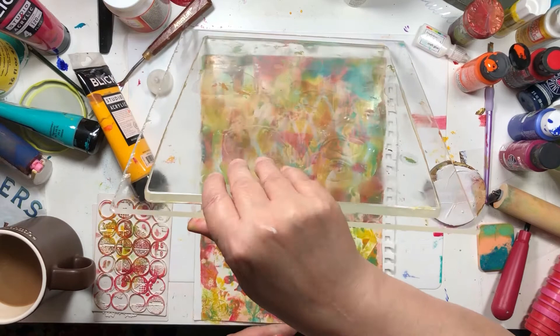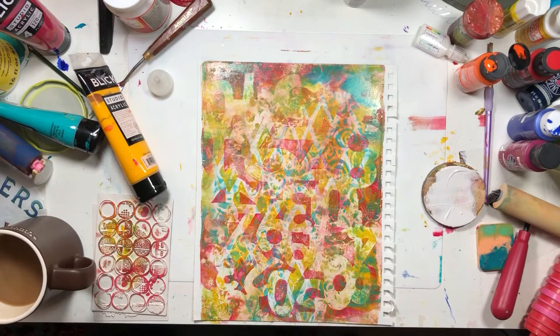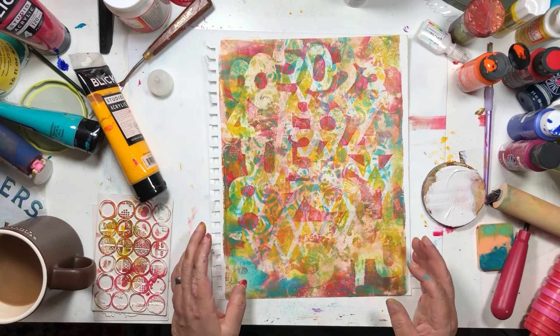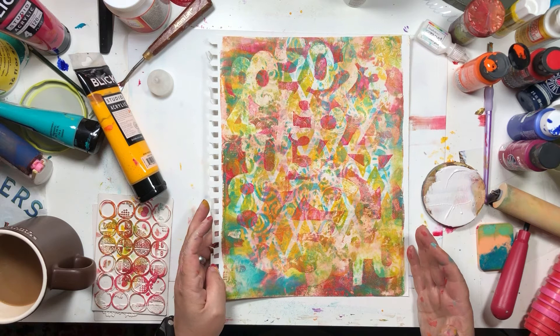That's how much we had left. Wow — this is going to be a fun background. I love this — it has cool colors and cool dimensions. I knew I would like the giant one. That was trying out my giant gel press for the first time.